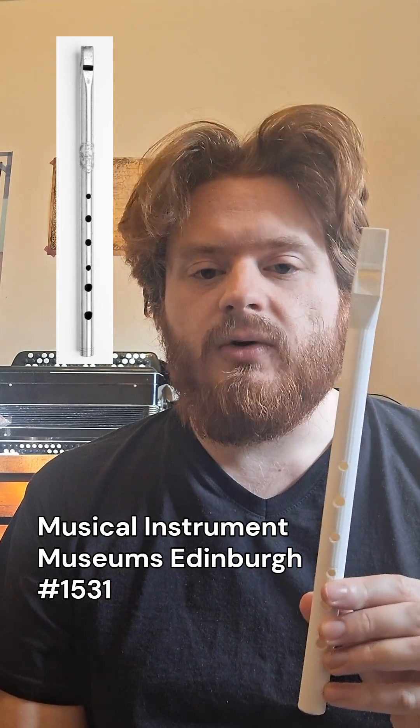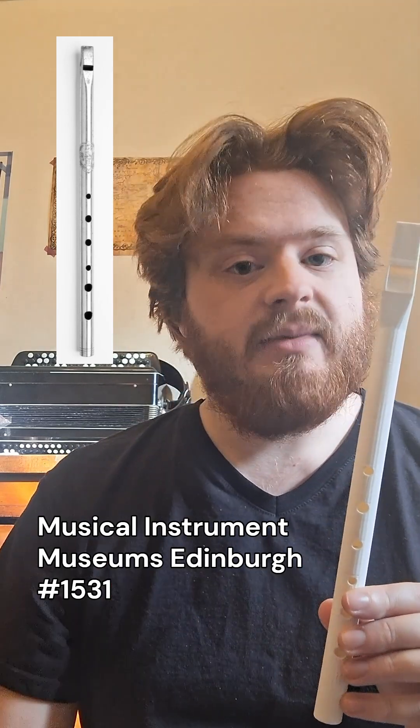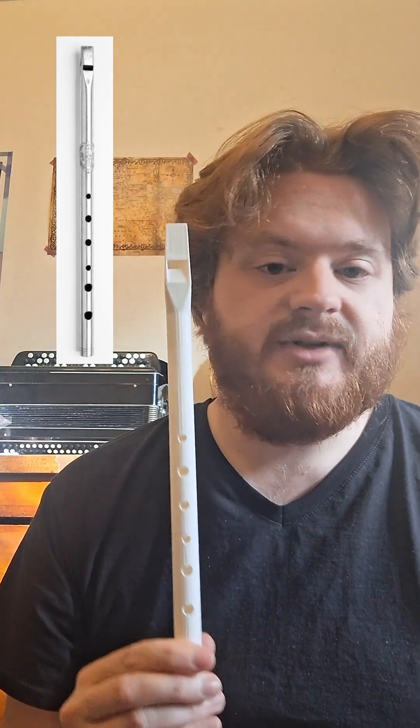I was basing my design off of measurements which are recorded in the notes on the online database, which is publicly accessible, as well as the image of the instrument to try and visually match some of the features.